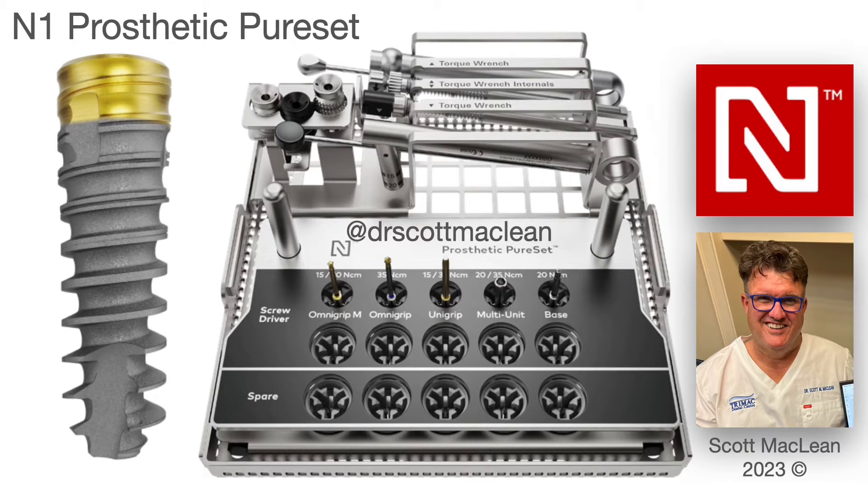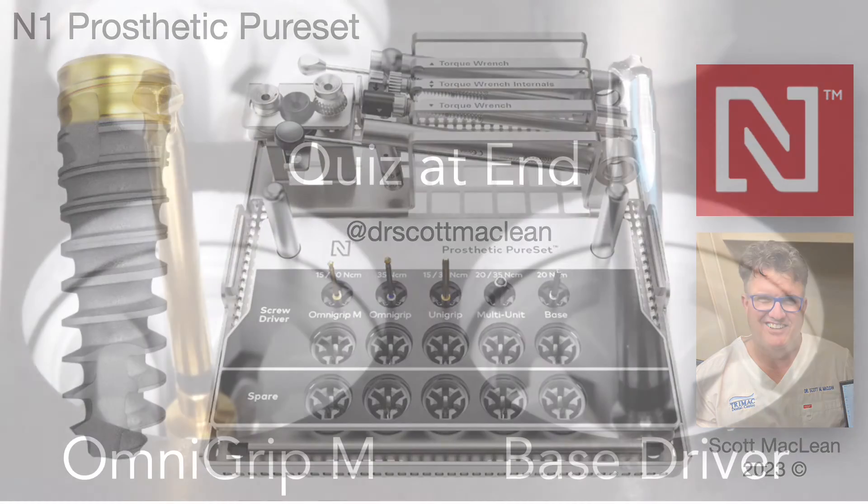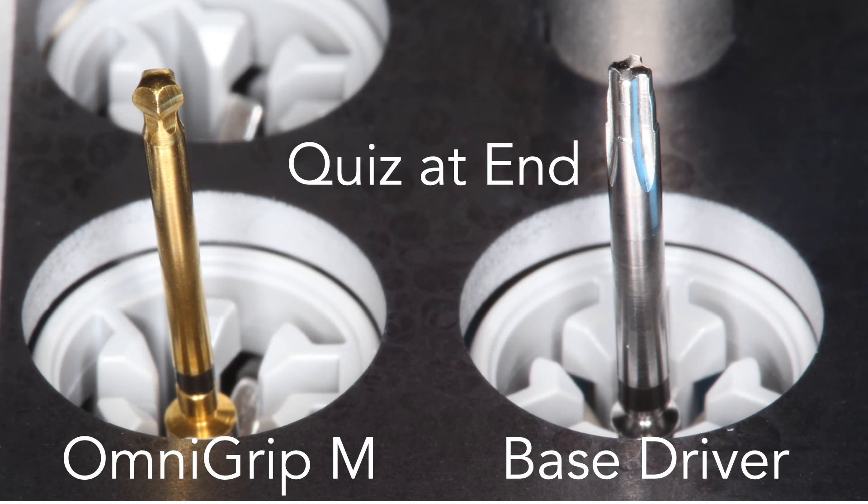Hi there, it's Dr. Scott McClain and today we'll be talking about the N1 Prosthetic Pure Set kit. It's a prosthetic kit and on this kit we'll be talking about two main drivers: the OmniGrip Mini and the base driver. These are the main drivers that you use when using the N1 dental implant from Nobel BioCare.